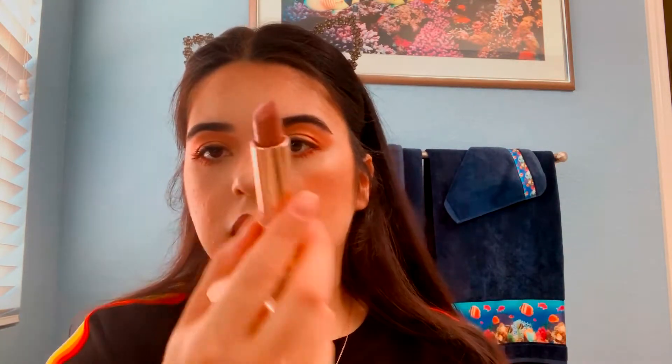What if I just go out like this? Okay, next I'm going to take this Colourpop lipstick in What's Your Sign. It looks like this. It's a collab with Kathleen Lights and Colourpop.